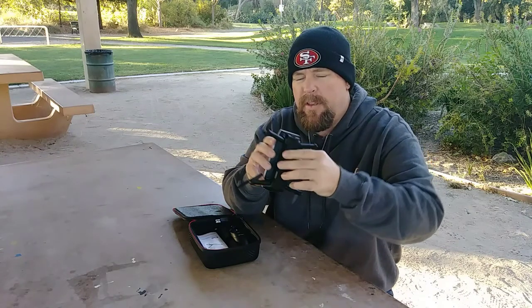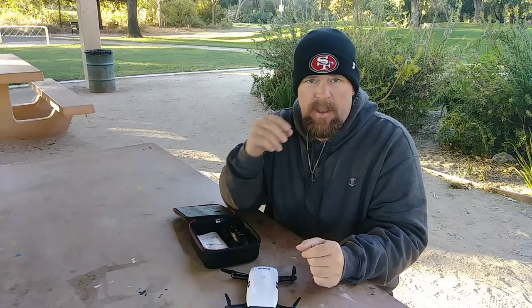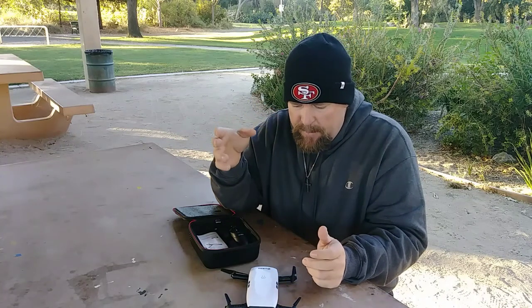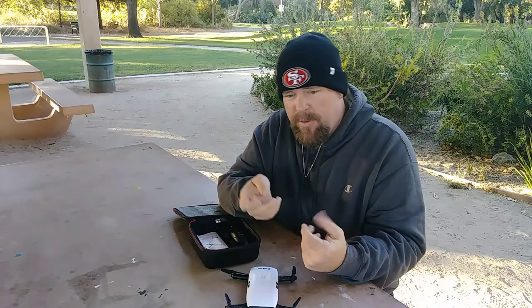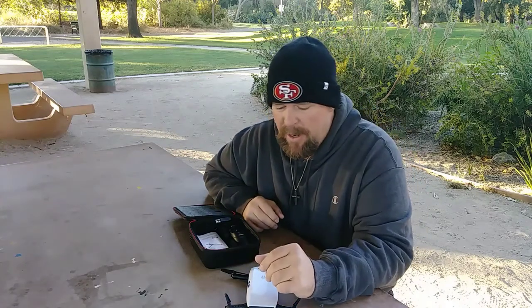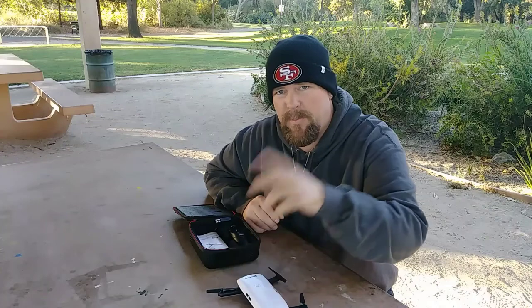This does have an app, so I downloaded it on my phone. You can fly it with your phone — I'll probably do that another time. That's also how you record, because there's no SD card slot on here. You record straight through your phone and it goes straight to your gallery.